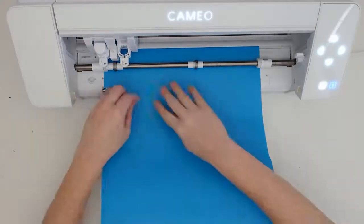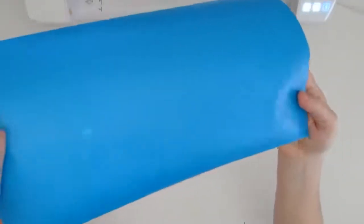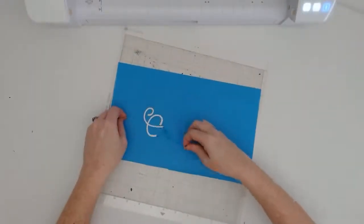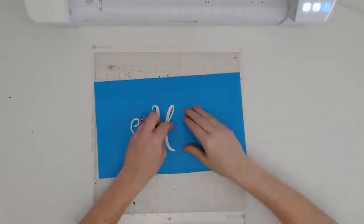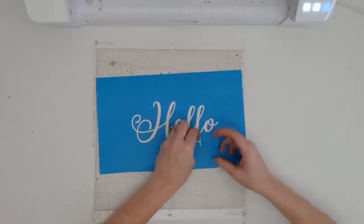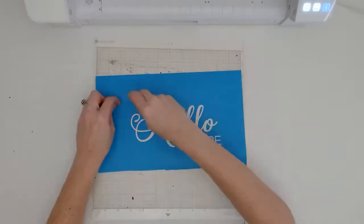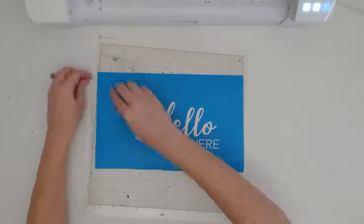The second thing to remember when turning an SVG into a stencil comes into play when it's time to weed. With a vinyl decal, you weed out the excess vinyl around the design. With a stencil, it's the exact opposite — you are weeding out the design itself. That's where having that box drawn and cut around the design can really help remind you, especially if you are a frequent vinyl decal maker, that you want to remove the stencil material of the design because this is where you're going to be applying the paint.